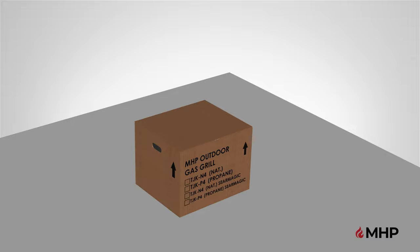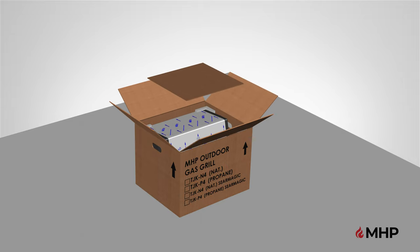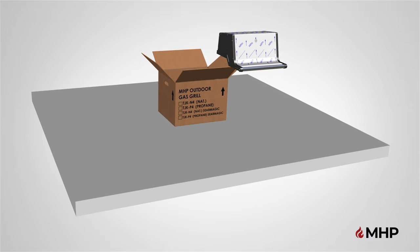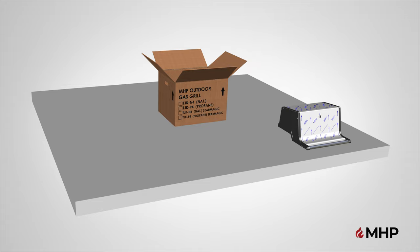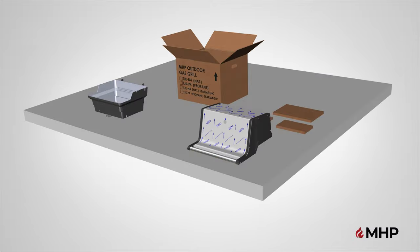With some assistance, place the TJK box facing up. Next, remove the packaging material followed by the grill head components. Slowly remove and set the components aside on a flat surface. Once all components are removed you can discard the box. Please note, combustible materials should never be within 18 inches of the bottom, back or sides of your MHP grill when in use. Unboxing is now complete.